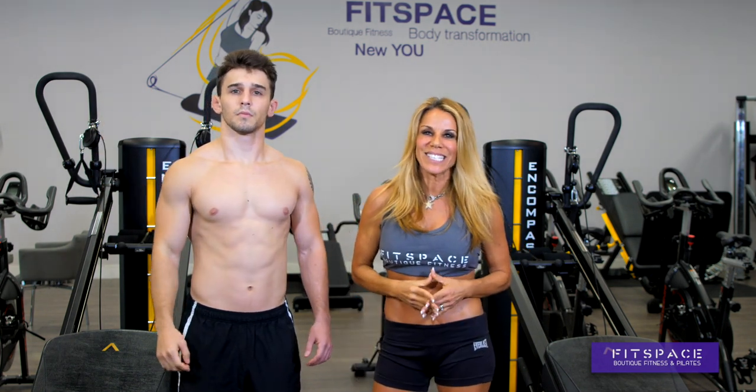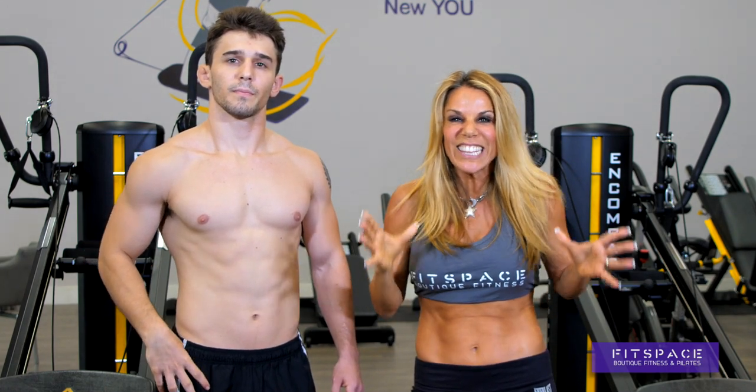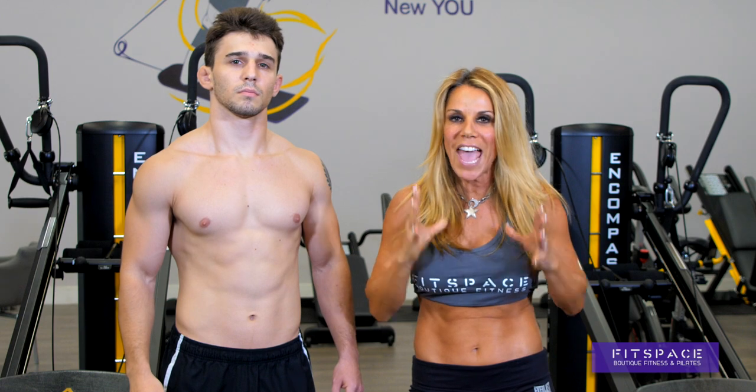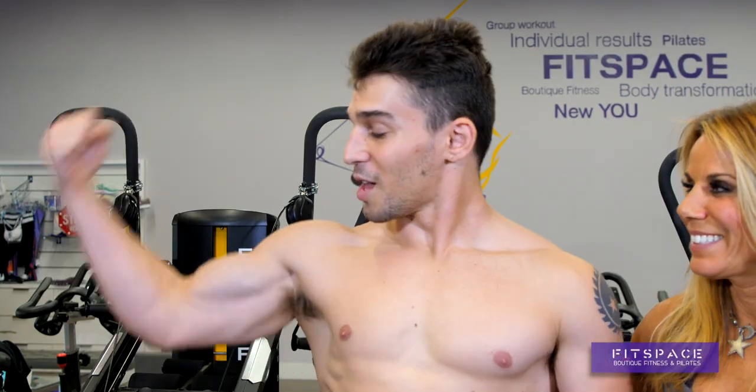Hi, my name is Lizzie Martinez. I'm Ethan. Welcome to the Fit Space Body Series, where we're going to show you how to get lean and mean on the Total Gym right here at Fit Space. This is functional training, meaning that we're working your body weight against gravity. Every muscle is going to be engaged. This is the most effective, efficient workout I have ever seen in my life. Let's work our arms.